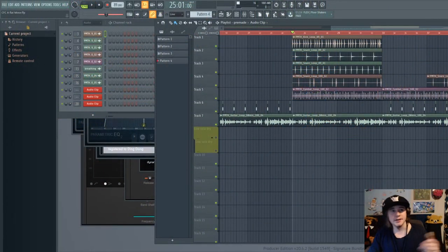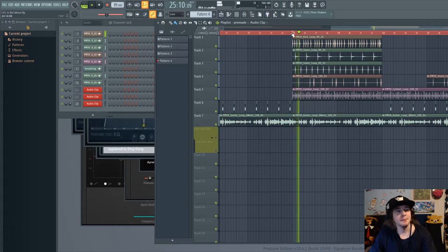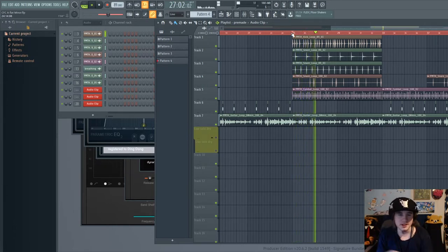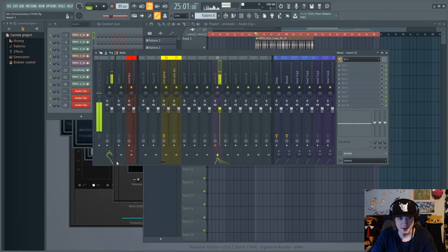Alright guys, I'm going to go ahead and do a vocal take on this instrumental that I've organized here. Then we're going to see what I can do with some light mixing tools — like EQ, maybe compression — just my defaults, and see how it sounds. I guess I gotta write something first.